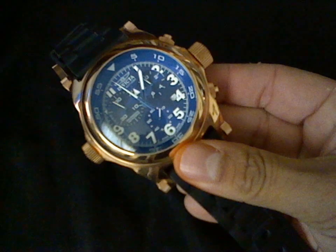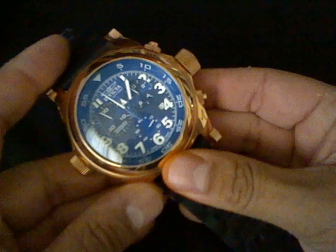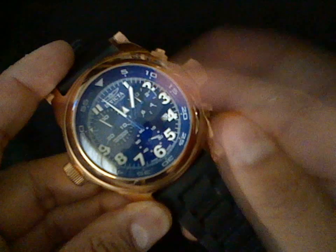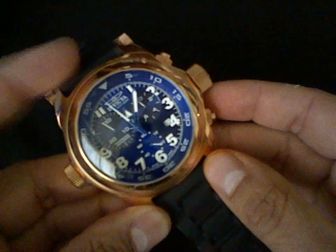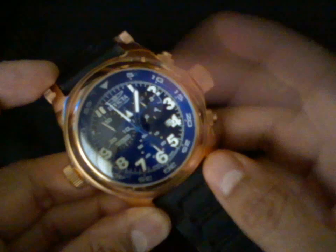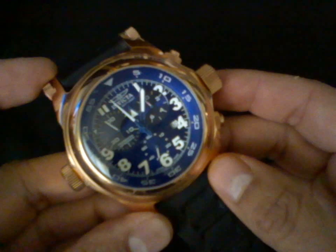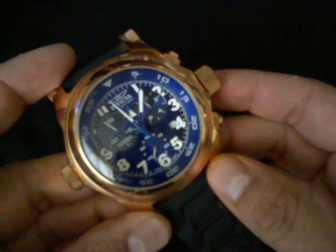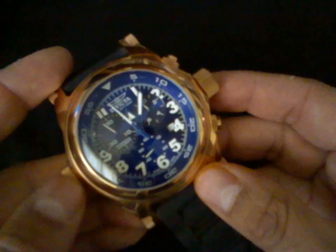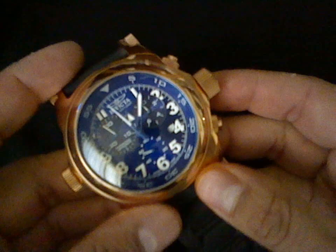The layout on this chronograph is a little different than the 5040D because you have your running seconds hand at the six o'clock position instead of at the three o'clock position. That's your seconds hand for the chronograph, that would be your tenth of a second, and that is your thirty minute totalizer. Don't mind about this crown — that's just an inner rotating bezel.